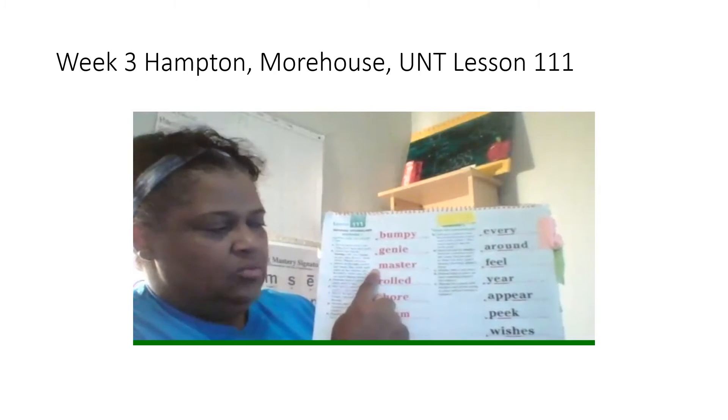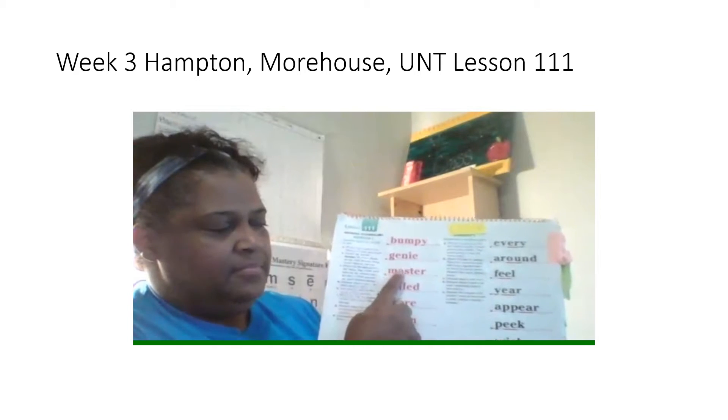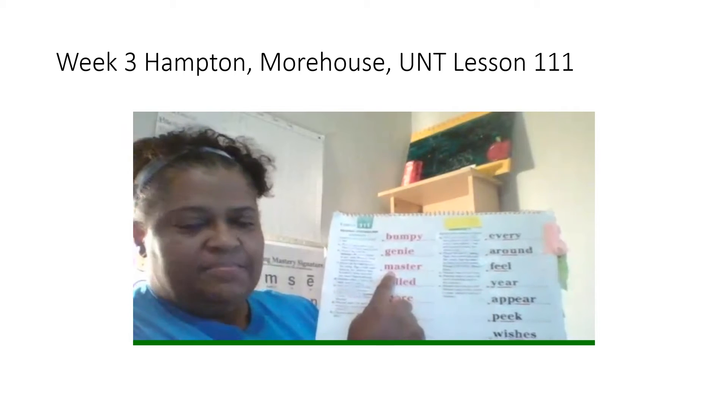Master. What word? Yes, master. Spell it. Get ready. What word? Yes, master.